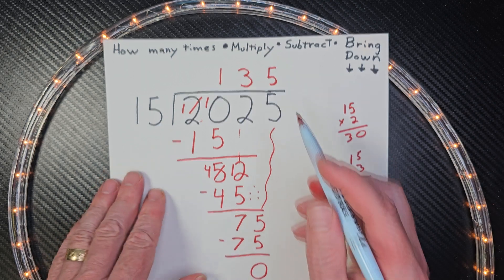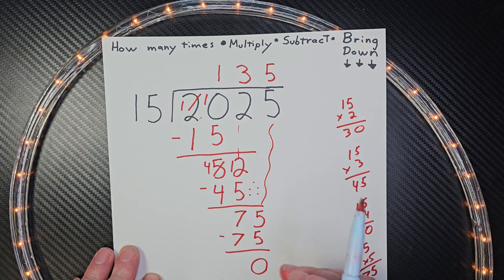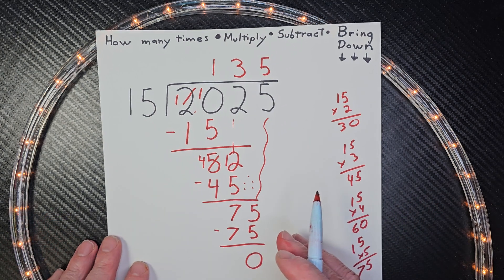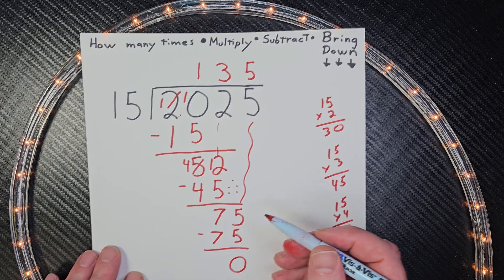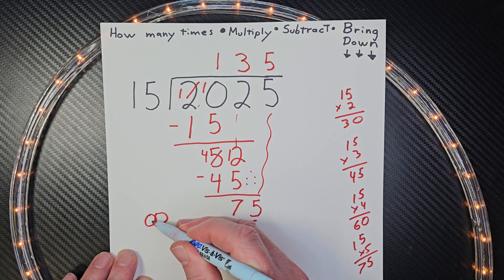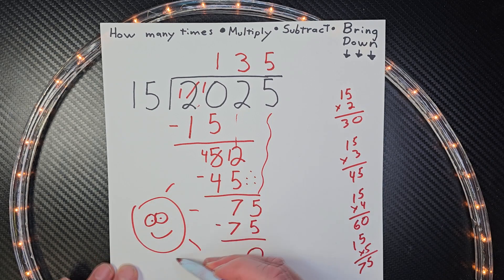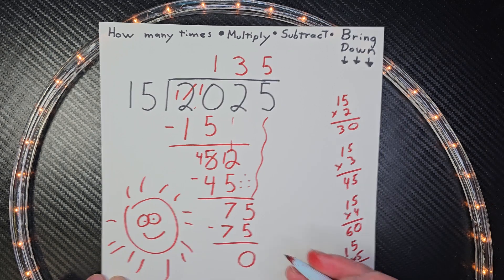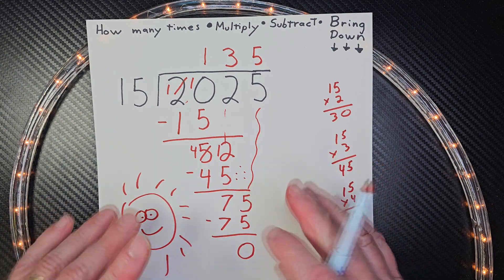Hey, how'd you like that? These are kind of fun, aren't they? I really like doing division. If you check out my different video channels, I have two educational channels and I do a lot of fun division problems on here. I would love it if you hit that subscribe button and take a look at my other videos. And like always, have a beautiful day out there. Get outside, play, have a good time. Leave some comments — I'm always reading comments. Just have a great day. Talk to you later, be safe, adios, goodbye.